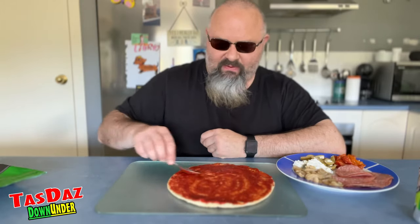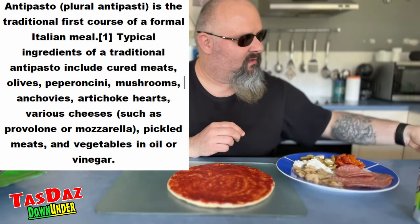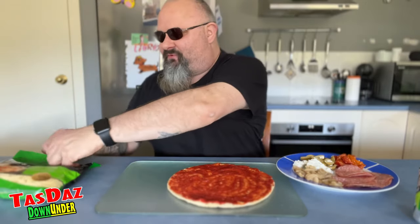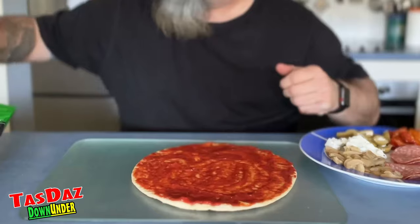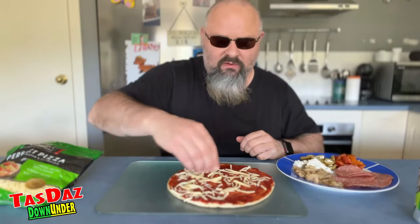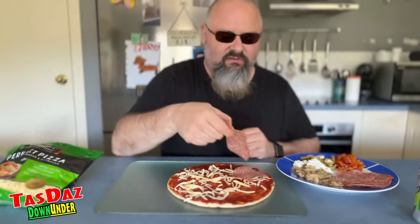So if you don't know what antipasto is, I think it's like an Italian kind of entrée meal starter thing — that's very technical. We're going to pop some of our perfect pizza cheese on the base, just a little sprinkle on the bottom there. Beautiful. Now we're going to pop on our Danish salami, so we've gone very continental today with our pizza.